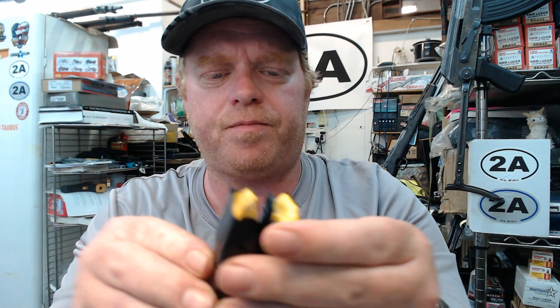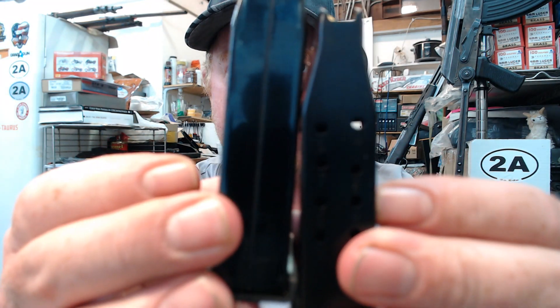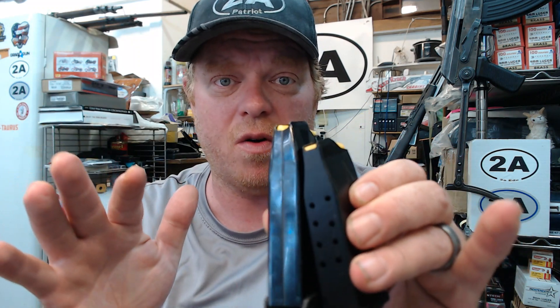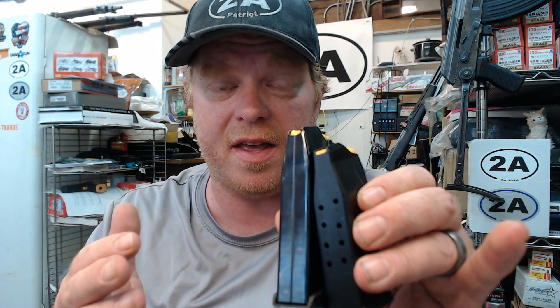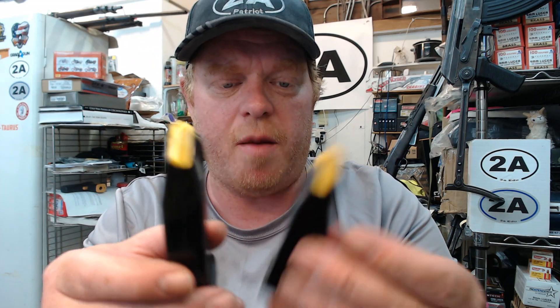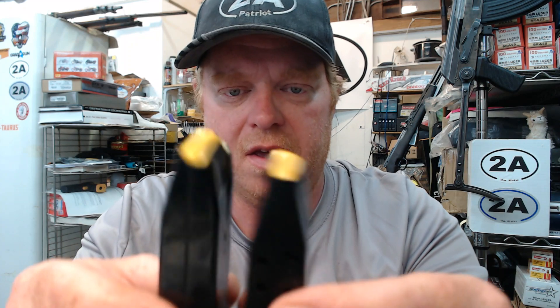Here's a G3C mag — basically the same as a G2C mag. They're double-stack mags, that's why we're able to hold so many rounds in these small pistols. This is a very efficient form factor. All of these Taurus guns hold more rounds than many of the competition while still keeping a very slim, comfortable grip. These are all made by Mec-Gar in Italy — a very quality manufacturer and the OEM supplier for many of the big name brands.